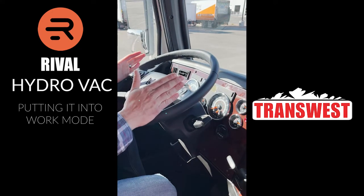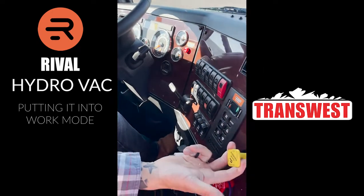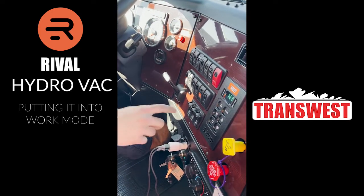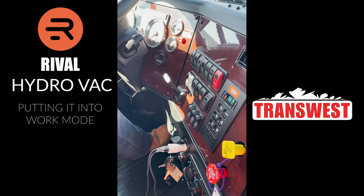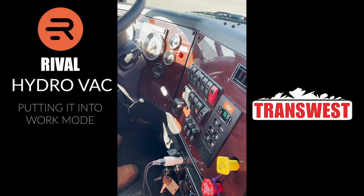To put the truck in work mode, when you get to your job site, park with your brake set and in neutral. To engage the truck into work mode, make sure your foot's on the brake and shift your PTO. You'll hear it fire on — it should be a nice and smooth sound — and you're ready to go to work.